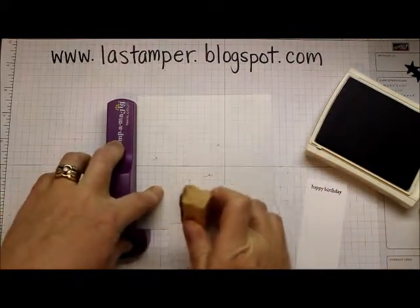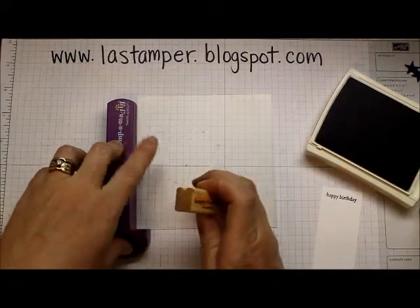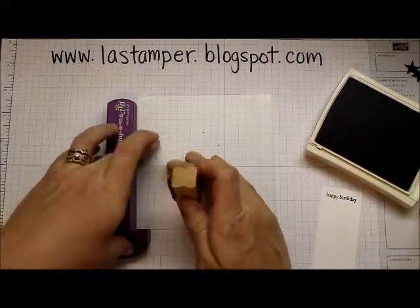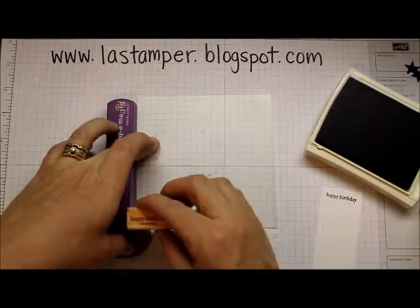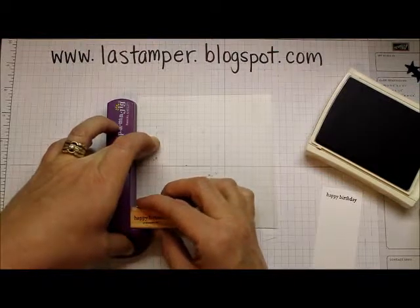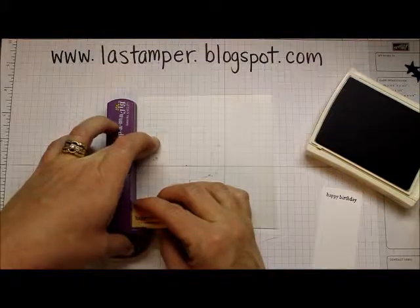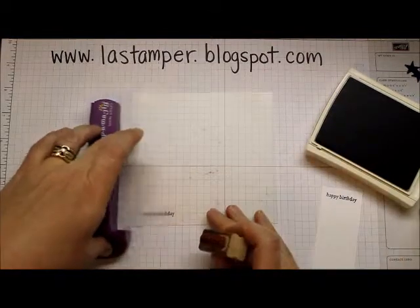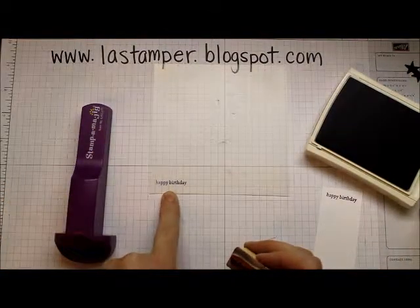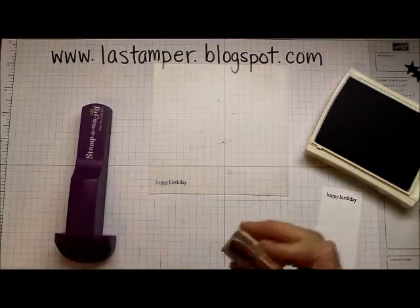Make sure the rough side is up, then ink up your stamp. Make sure your imaging sheet is nice and tight in the corner, and put your stamp nice and tight in the corner of the stamp positioner. Glide it all the way down against the stamp positioner and lift it directly back up. You can see I've transferred my image onto my imaging sheet from my stamp.